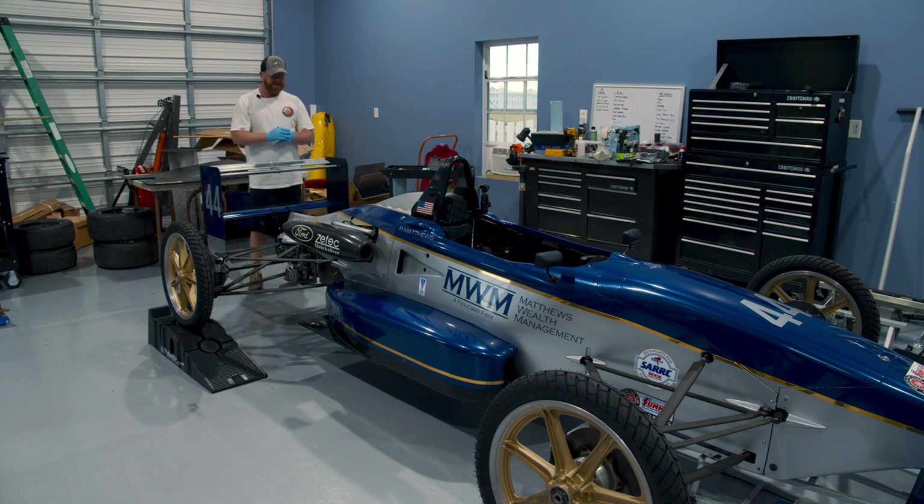Alrighty, that wasn't too bad — that's the diffuser, so I'm going to put all those bolts away and then we'll work on taking more of the obvious bodywork off as well as getting it up on some roller stands. That's a lot of fun, obviously.